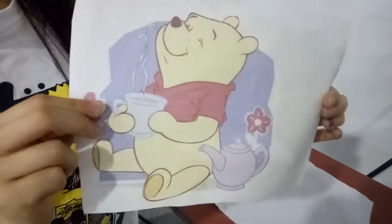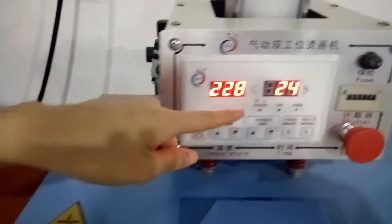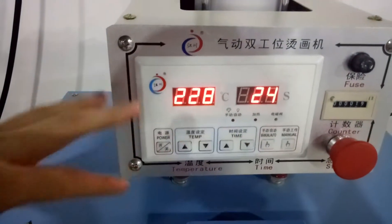And this one is the fabric. Put the fabric on the bottom platen, and this one is the sublimation paper. The transfer time and transfer temperature are the same as for the drizzle puzzle.